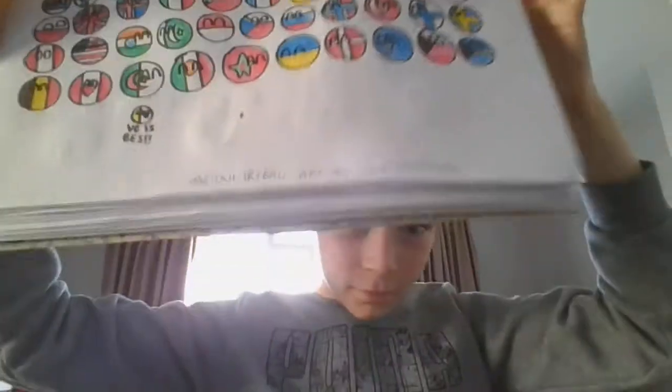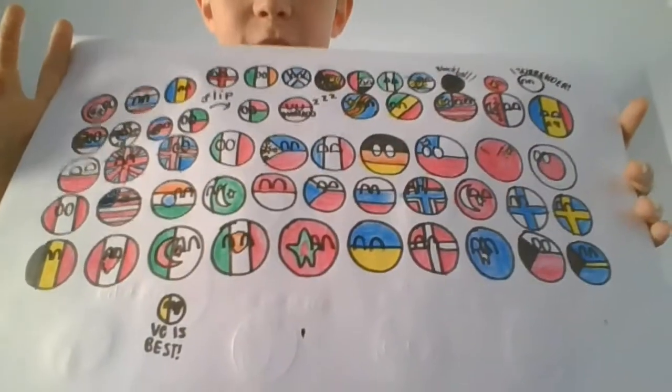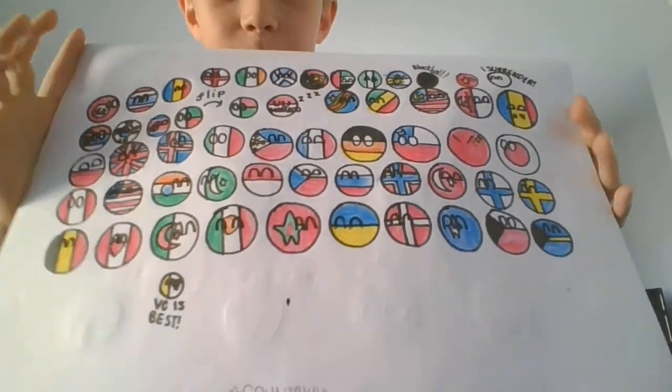So, we're here with all these countries, as you can see. I'm quite good at listing countries, so yeah, I did all of these.